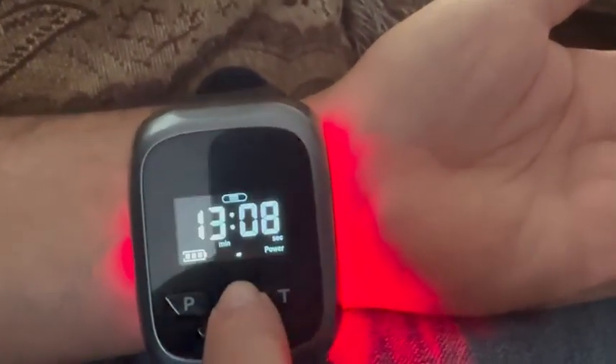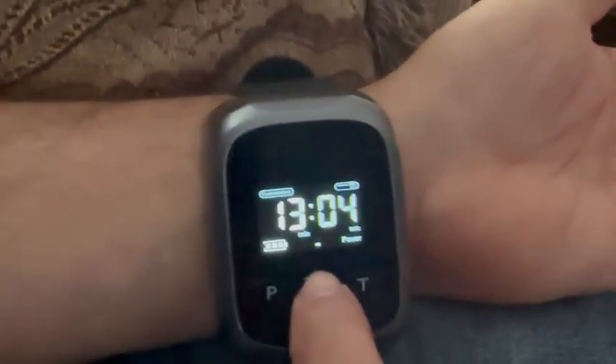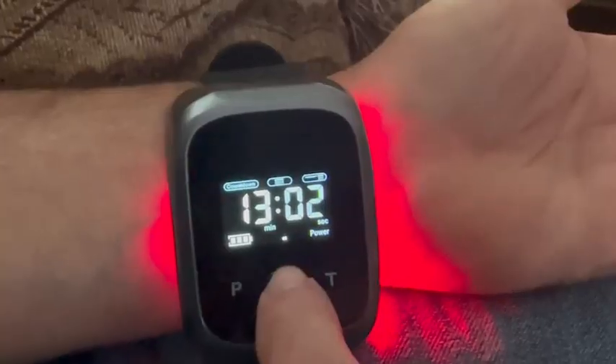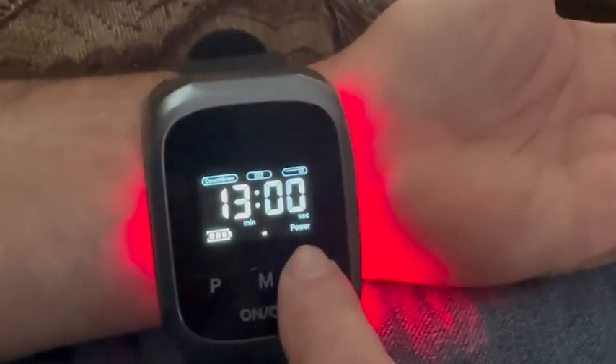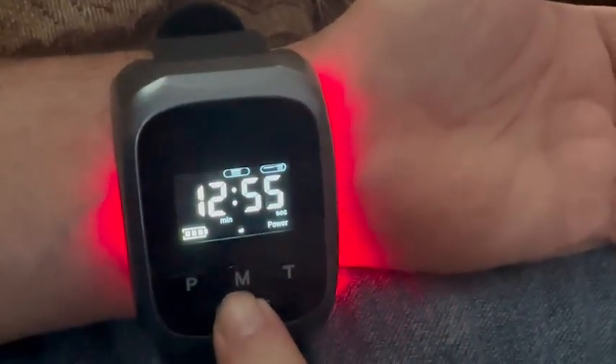It's got multiple modes for the nose and for the arteries. It's a therapy device with a nasal probe. 650 NM red lights. Multifunctional, with bright LCD lights for the elderly.